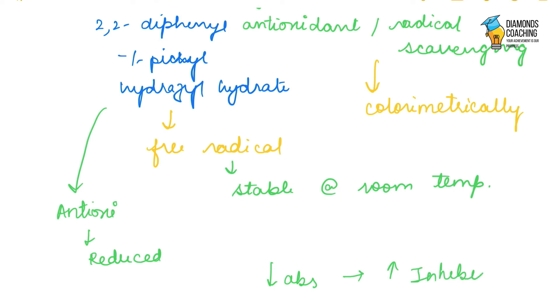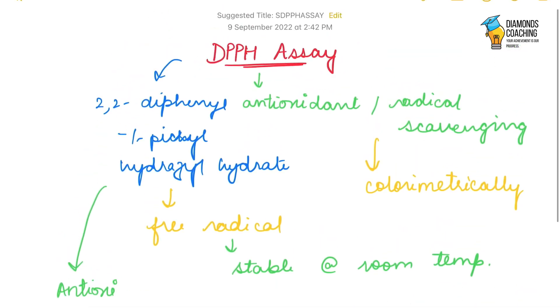Higher inhibition means higher antioxidant activity. We calculate the percentage of inhibition. This is how a DPPH assay works — how this free radical reacts and gets reduced, further telling us that our sample has antioxidant activity or radical scavenging capacity.